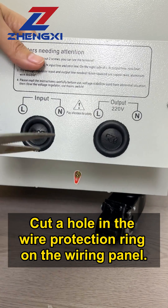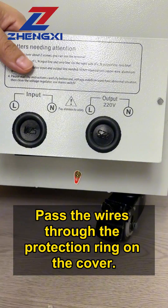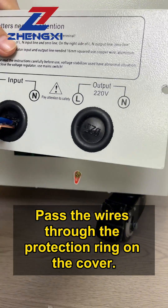Cut a hole in the wire protection ring on the wiring panel. Pass the wires through the protection ring on the cover.